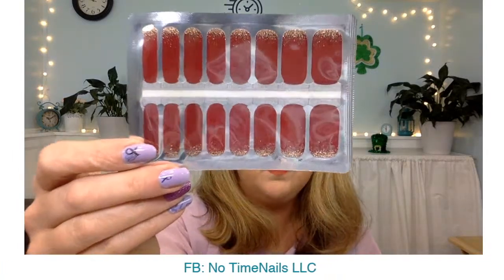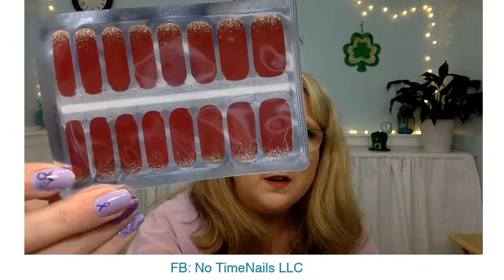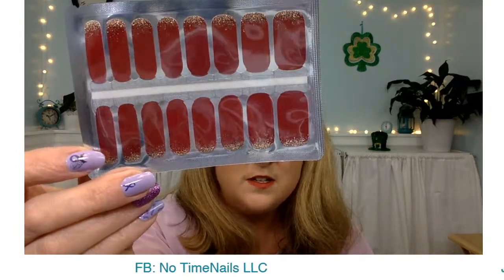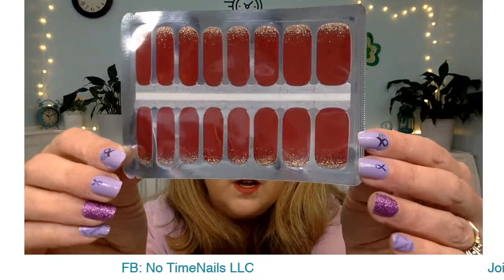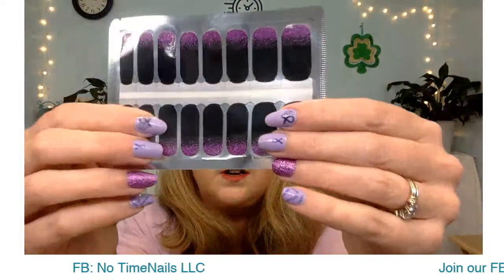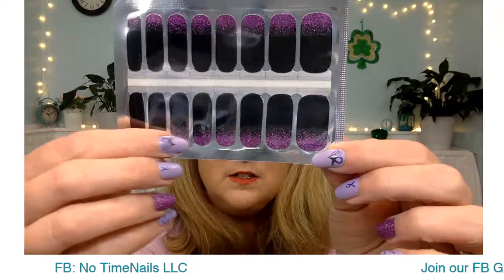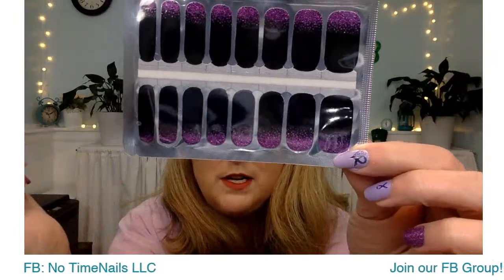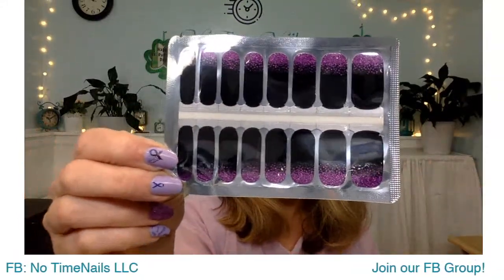This is called Dripping with Gold — definitely one you could wear just about all the time. It's this beautiful burgundy, deep wine color, and then just a spray of gold glitter right at the base of your nail. And I've got Make Your Own Magic, which is also a new one. It's an all-over black, and it looks like it's just been dipped in some purple glitter — just a little spray of purple glitter right at the base of your nail. That is called Make Your Own Magic. Emma and Michelle were two people I was thinking might enjoy that one.